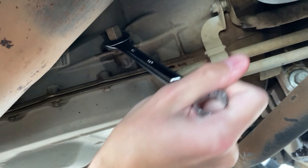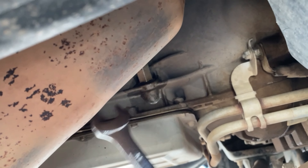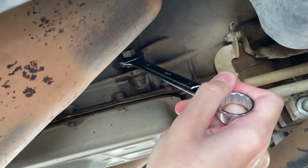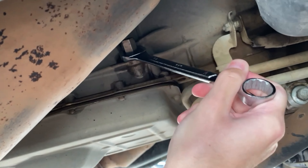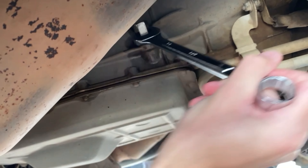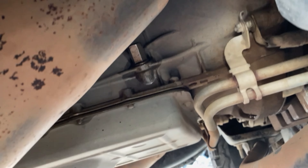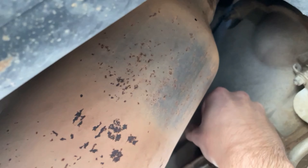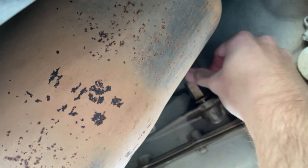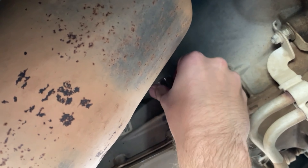It might be kind of hard to get out. The first time I took it out I had to get a hammer and hit it loose because it wouldn't come out, so just keep that in mind. Let's see if I can get it by hand now. Just be careful not to touch the exhaust — it's hot.